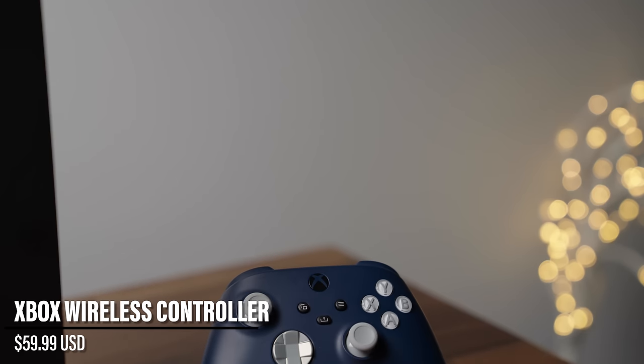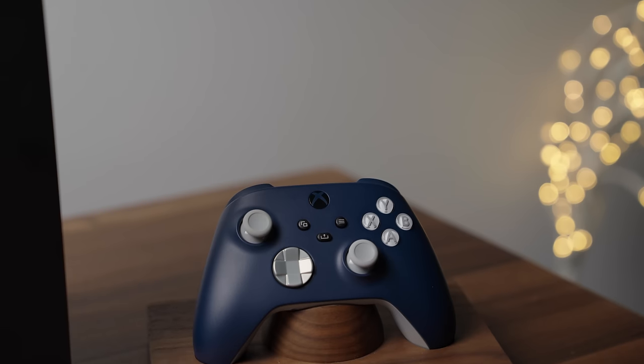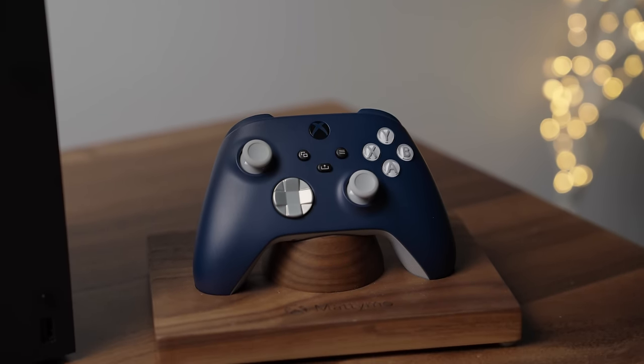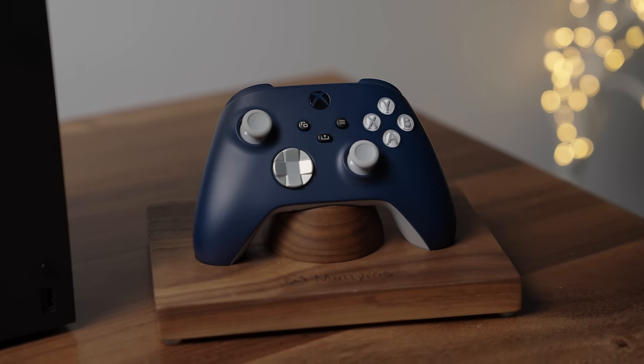There's an Xbox controller on the right-hand side, which I use with the Xbox Series X. It's mounted on a custom mount I got from an Xbox event years ago. You can also connect this controller to the Galaxy Z Fold 5 if you want, but I mostly use it with the Xbox.